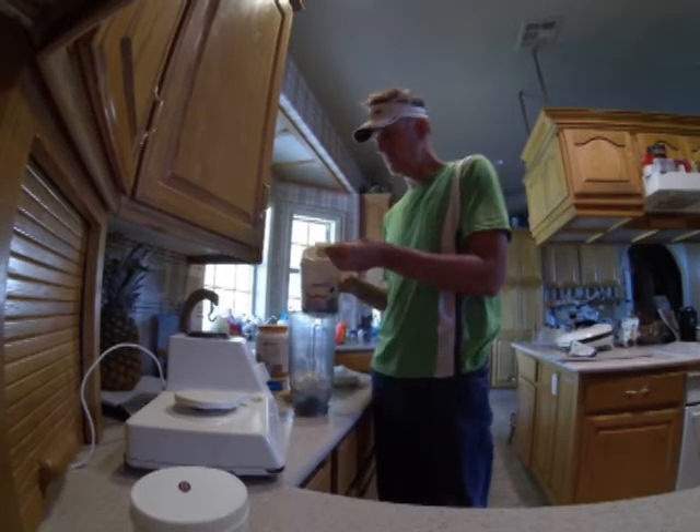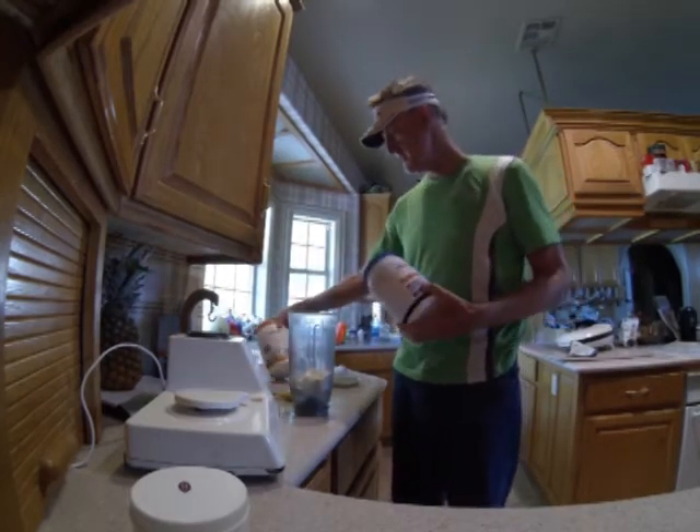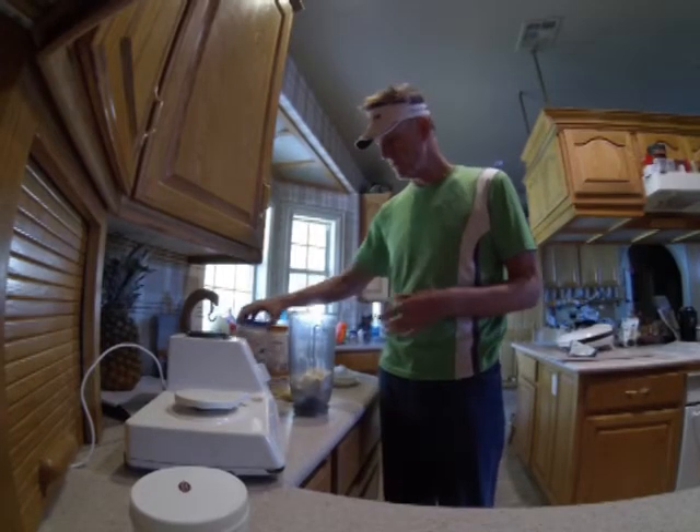I supplement with a full scoop of whey protein. That's 18 grams extra on top of the 24 grams already in the shake.